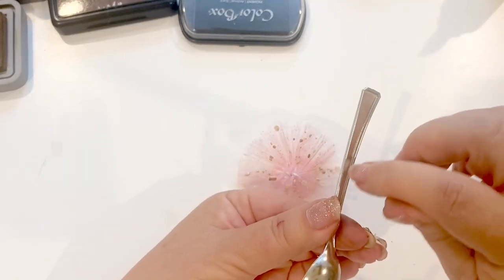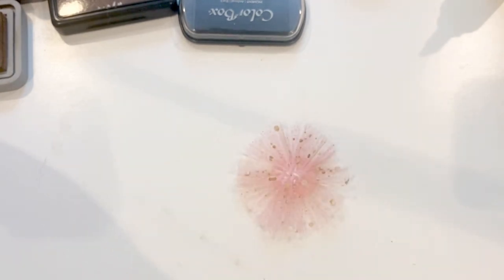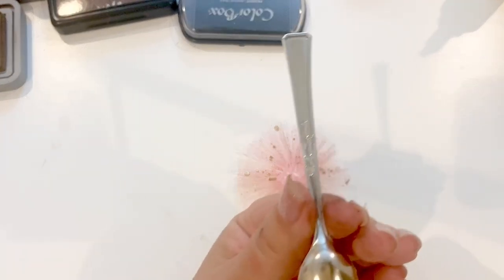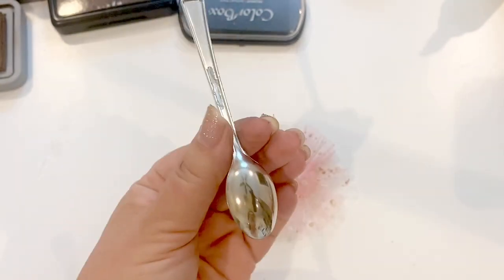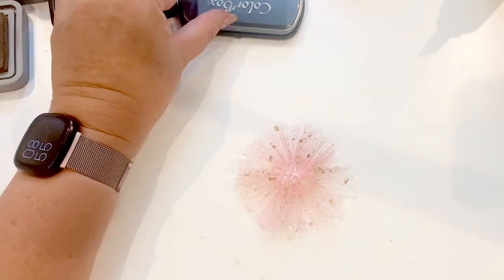What I'm going to do is put some hot glue on the spoon and allow that to dry so that it can be raised. I'm just putting a little bit of hot glue on there, and I'll let it sit so it can be raised.